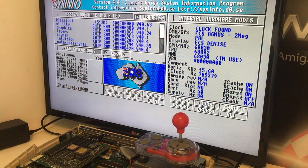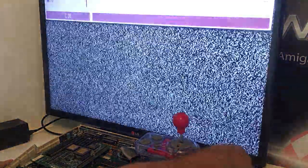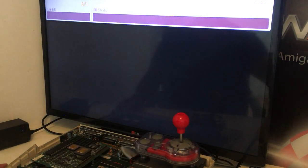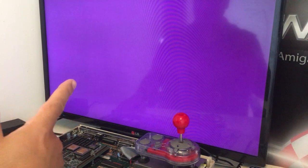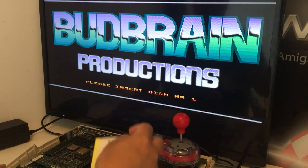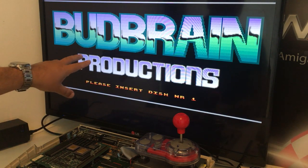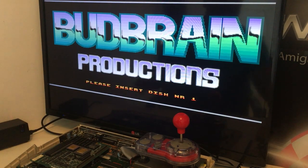I wanna say have a great day out there and enjoy your Amigas just like me! And Butt Brain — if you put in disc 1 it just boots and you'll see the demo. But if you start with Butt Brain disc 2, you'll get the loading music. When I was a kid I was just a huge fan of this beat!